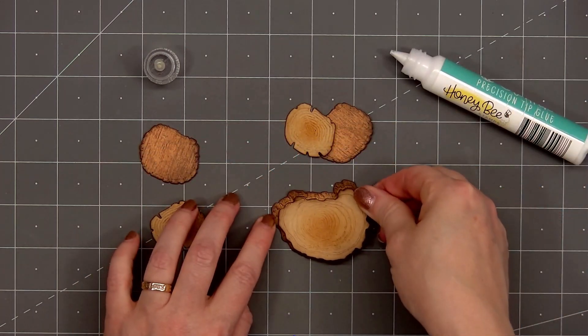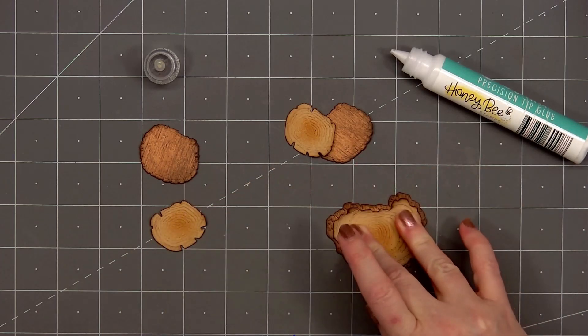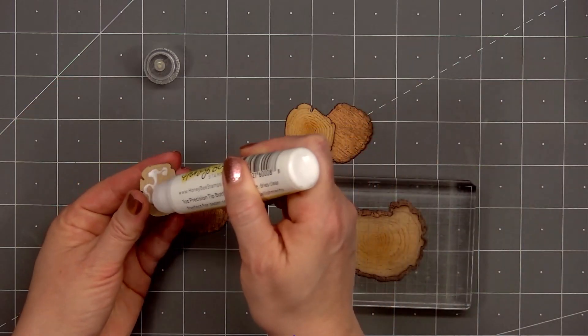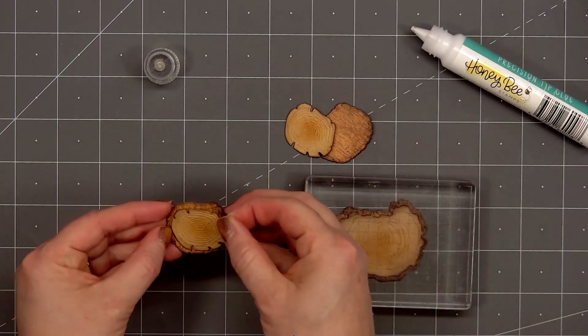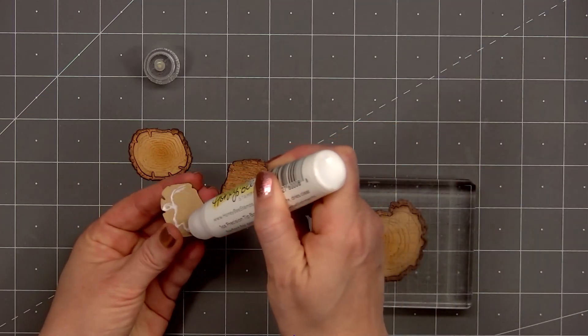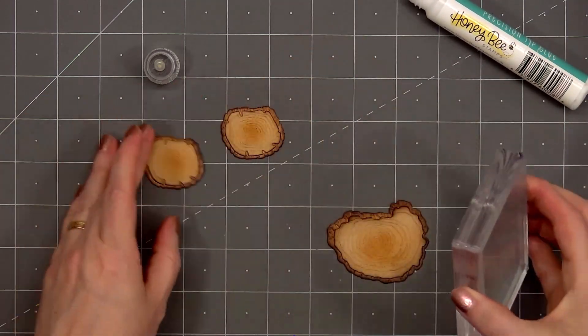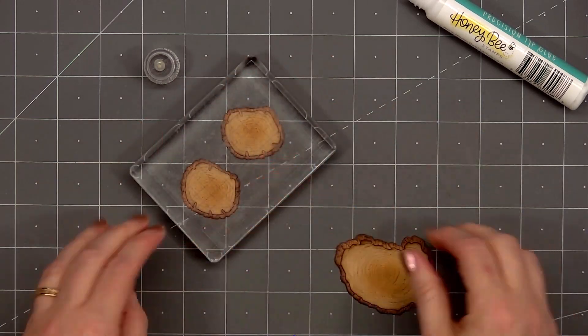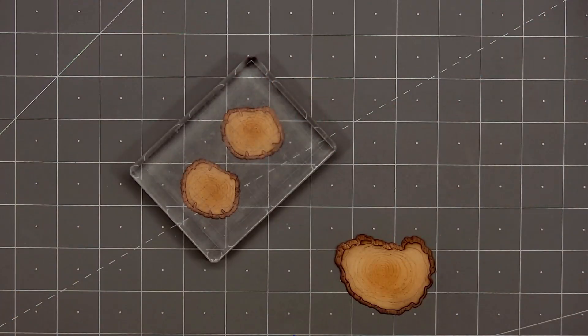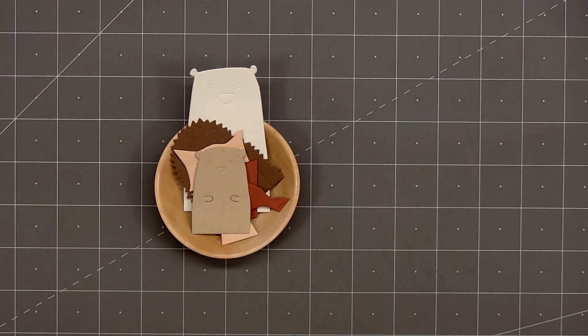Now I'll adhere the wood slice pieces together using the Precision Tip Glue. I am placing an acrylic block on top for some added weight while that glue dries. You can't see it in the video but there is an etched line on the inside of that background piece and that makes it really easy to line up the two pieces together. Once those are finished I'll set them aside and start working on the adorable critters.